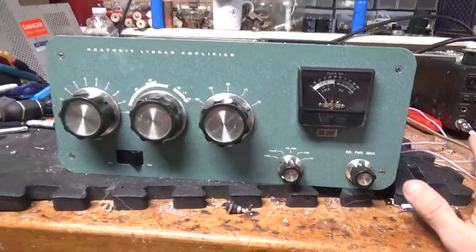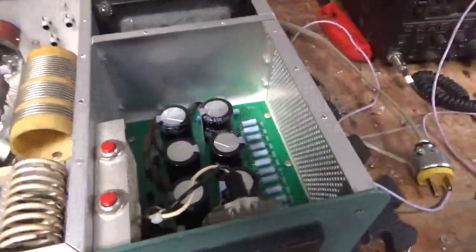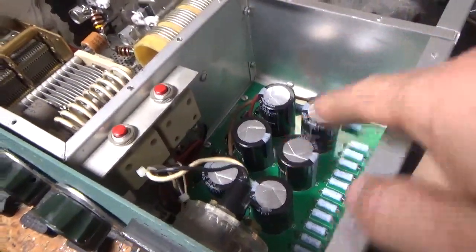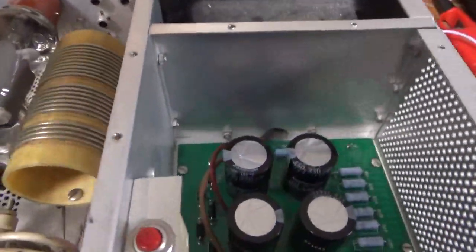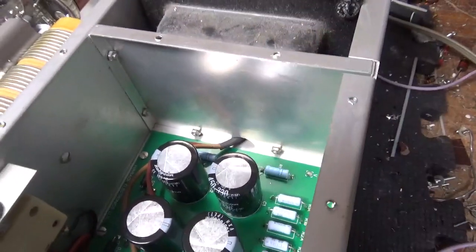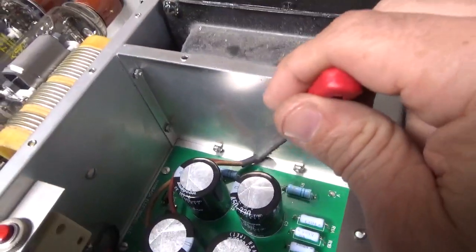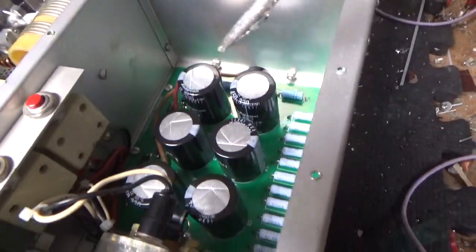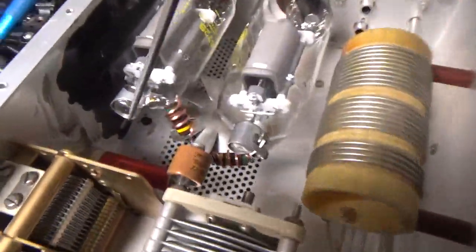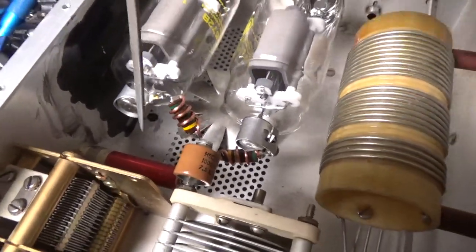I'm going to go over everything I did — this thing needed a lot of work. I put the new Harbach board in and put in reverse-connected diodes to protect the meter movement. I added heat shrink over the two secondary leads coming off the plate/filament transformer to protect them from the metal. I zip-tied the wiring, put in a new used plate tuner variable cap, new plate blocker, and re-superglued the windings at the end of the choke — wound them up real good and then super-glued them.